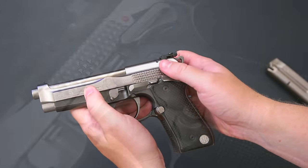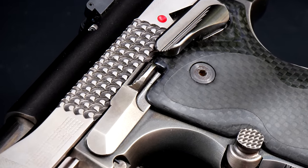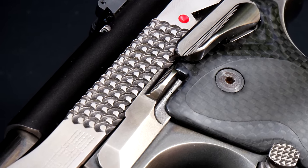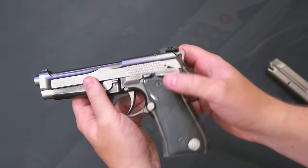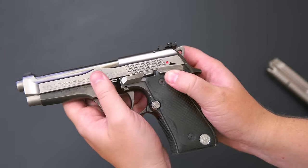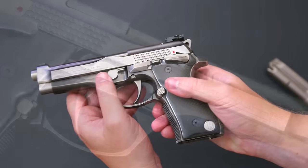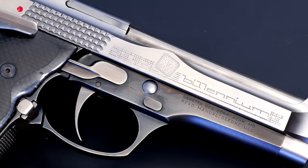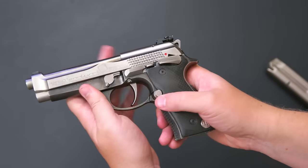Another interesting component is the unique slide serrations, which have a kind of fish-scale look going on. They're pretty grippy actually. It's nicely done, but I'm not sure it really meshes with the rest of the gun's design — it's like a fish scale, whereas the rest of the gun has sort of a sci-fi, techno look to it.